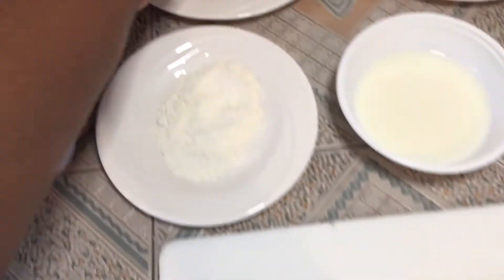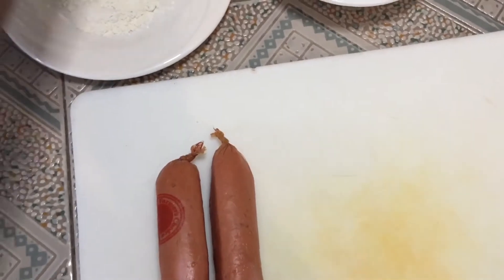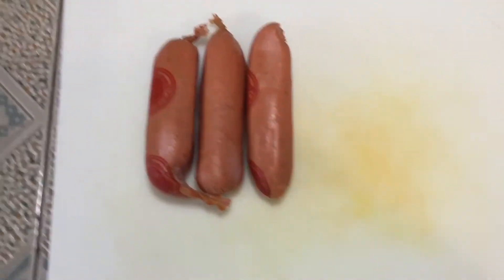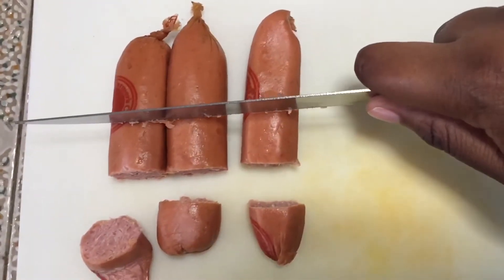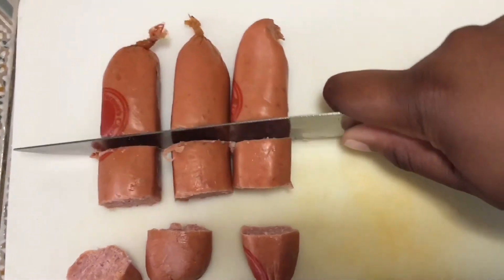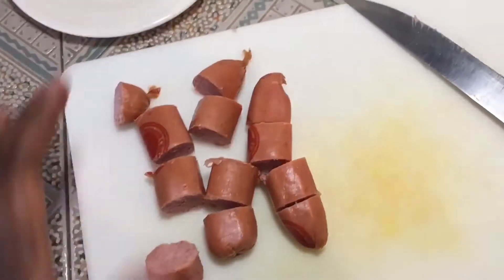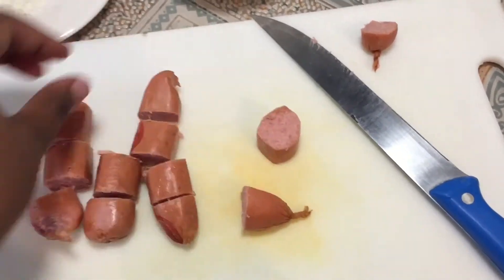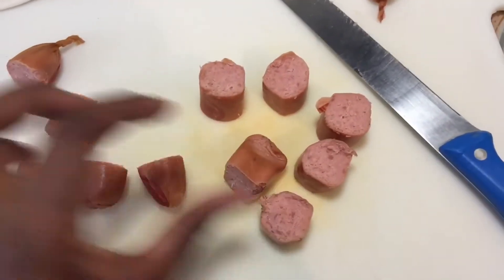On a chopping board, pick your smokies and place them down. I'm only going to use three — you can use more depending on the size of your family. Place your sausages and go in with a knife, cutting them — not too small, not too thick, about an inch to an inch and a half thick. You'll end up with around 12 pieces. I'm going to put the small end pieces aside and use the big pieces. This makes a great snack for kids, and you can also make these for birthdays and cocktail events.